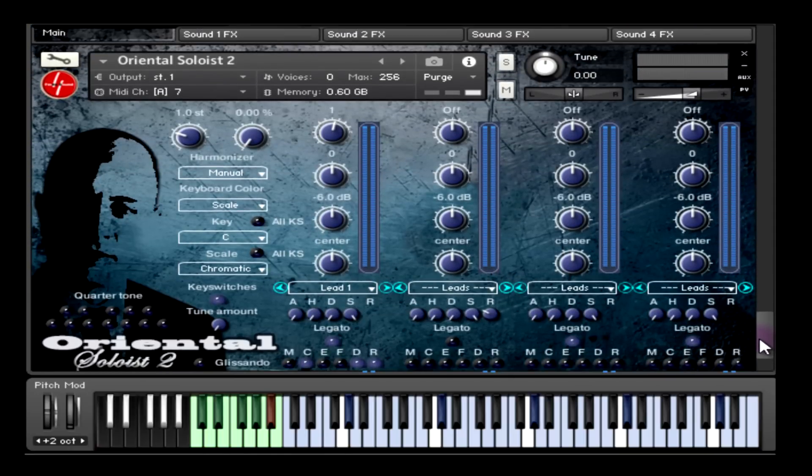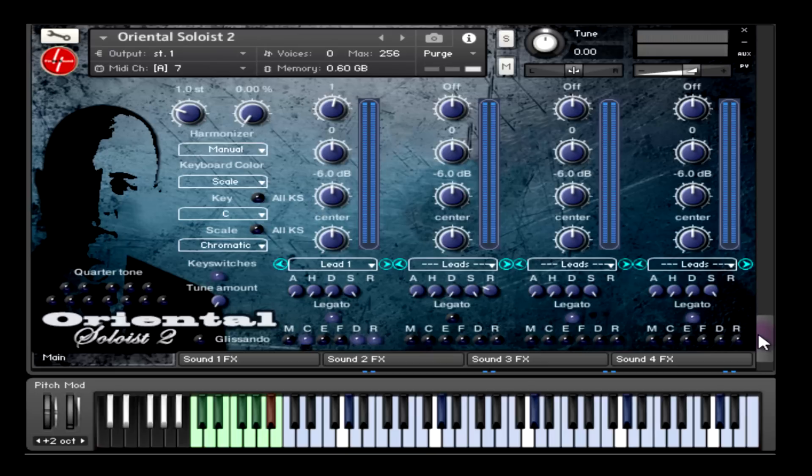Compared to Oriental Soloist 1, where you could play only one sound, in Oriental Soloist 2 you can play four sounds simultaneously and adjust different parameters for each sound separately.